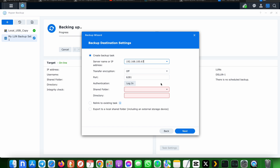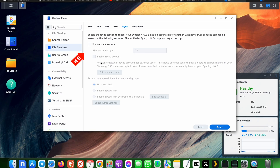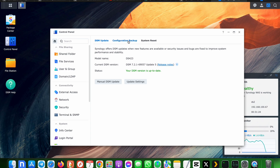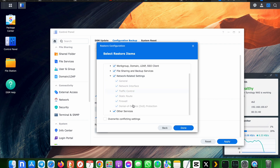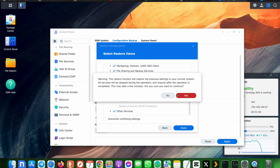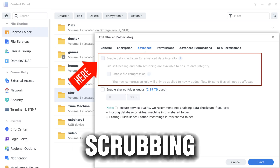I started with the LUN migration using Hyper Backup, since that's the only way to migrate a LUN. From my old NAS I set the new NAS as a remote backup target, but initially I got connection errors because I forgot to enable rsync on the new NAS. Once enabled, it backed up the LUN no problem. Then I restored the system configuration on the new NAS using the .dss file, restoring everything except the networking settings since the old NAS was still running. As I found out later, this wasn't the best decision — I probably did it too early. Additionally, the restored shared folders lacked data integrity features like file self-healing and data scrubbing, mainly because the old DS120J used the ext4 file system where those features aren't available.